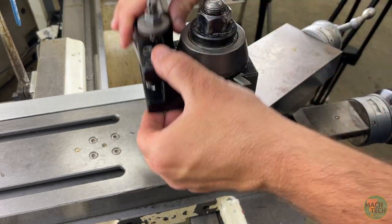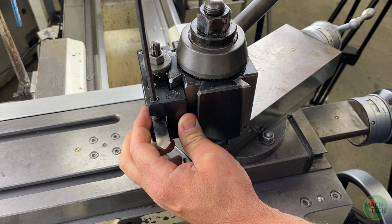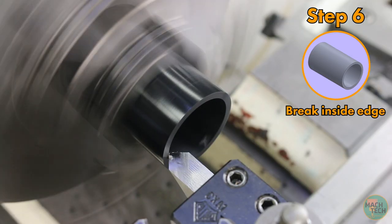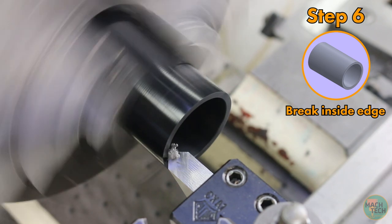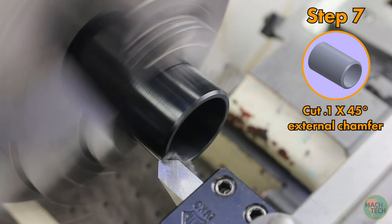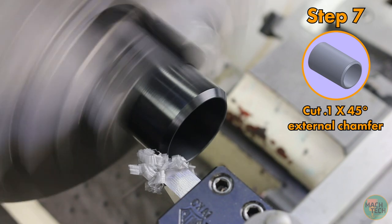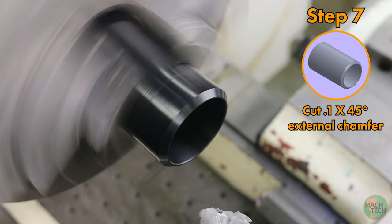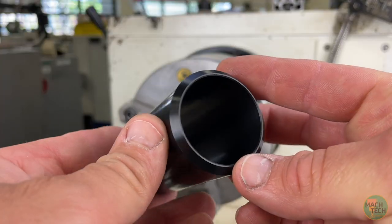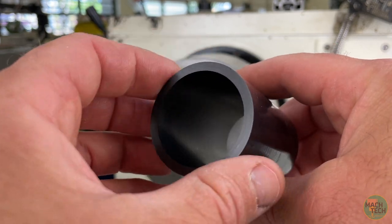We're done with the boring bar and now we're going to install the chamfering tool — flipped around in the tool holder so it's pointing at the face of the part, allowing access to both inside and outside edges. We'll touch off on the inside surface and go in maybe 15 thousandths just to break the edge. Then touch off on the outside edge and go in a whopping 100 thousandths on the z-axis — actually maybe just a hair more, 10 or 20 thousandths extra — because we still need to take a cut on the outside diameter. The lathe operations are basically done now.